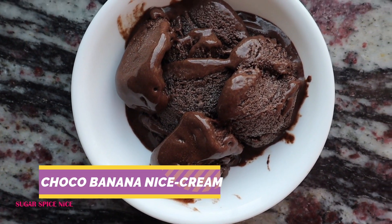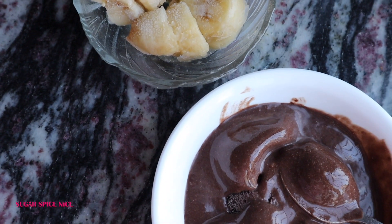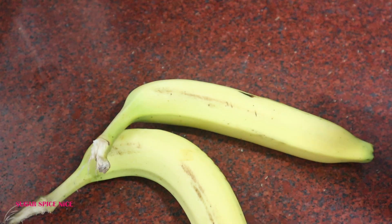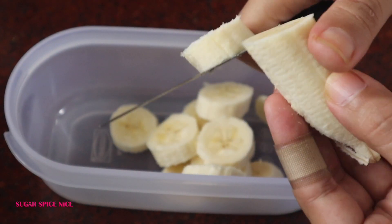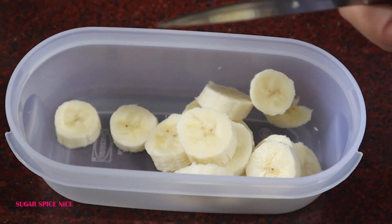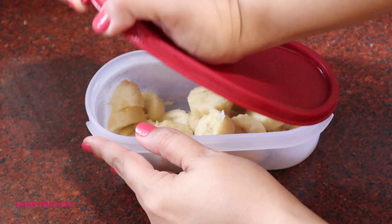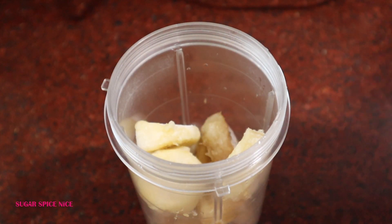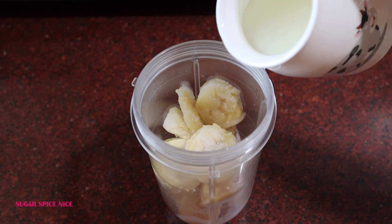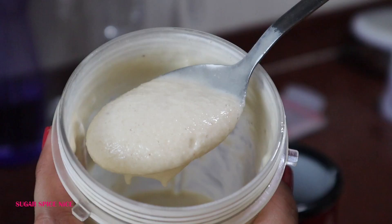I'm starting with ice cream, or actually nice cream. For this you do need frozen banana, so what I do is whenever I get a fresh batch of bananas, I chop up a couple of them and stock them in the freezer so that way I have them ready whenever I want to make smoothies or this recipe. Here is one really large frozen banana that I'm adding to my blender jar and then I'm adding about half a cup of milk to it bit by bit — that just helps blend this better.